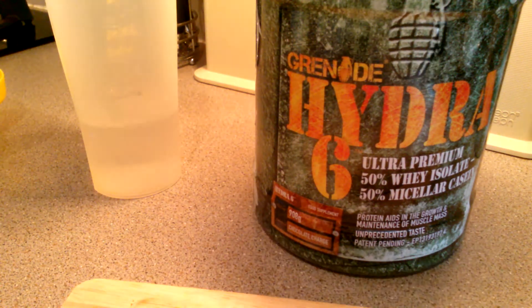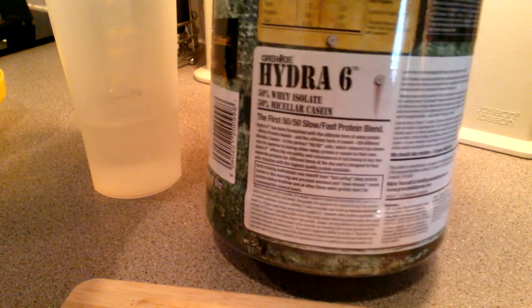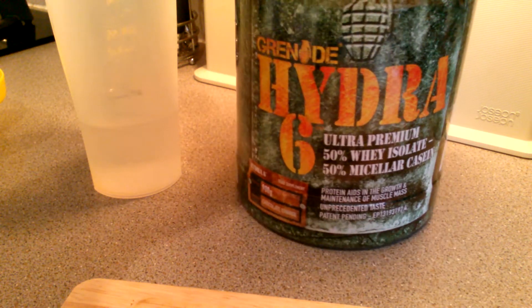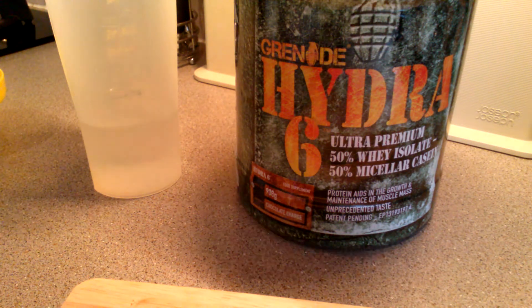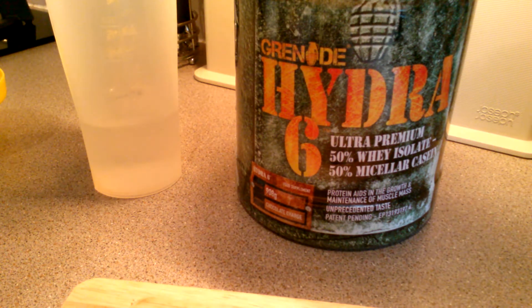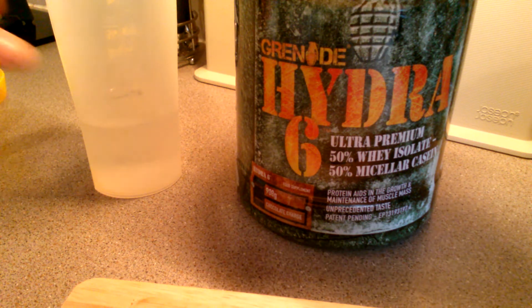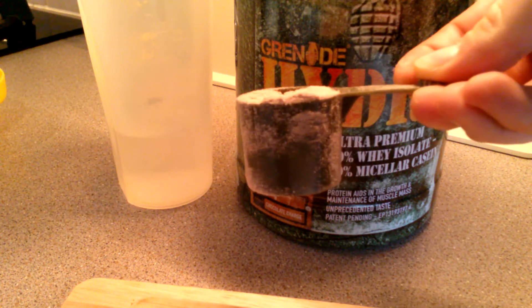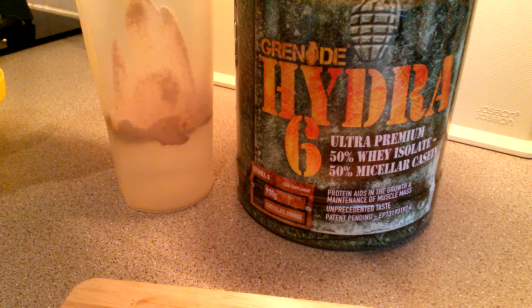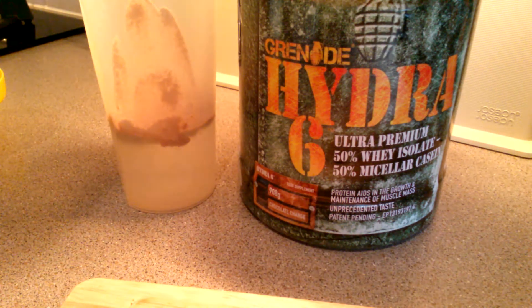If you haven't checked out my unboxing, I go into description about the 50/50 blend - this is the first one in the world of its kind. So if you haven't, please check it out on my previous channel. Directions of use say to mix two scoops in 200 milliliters of water, which I have.